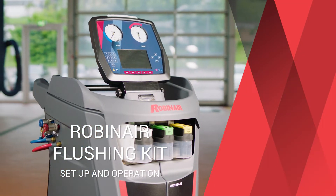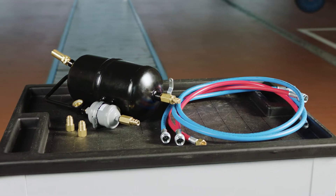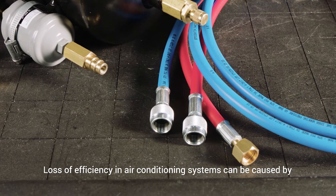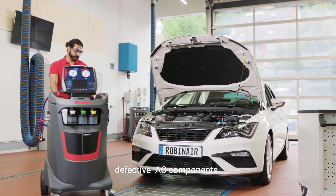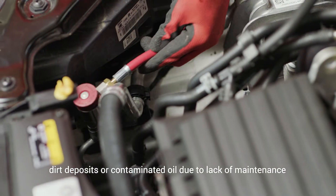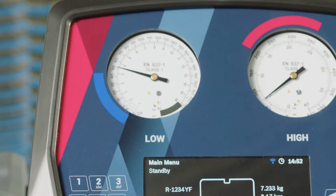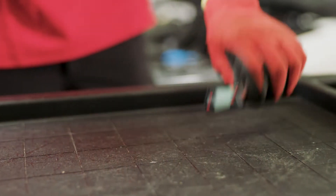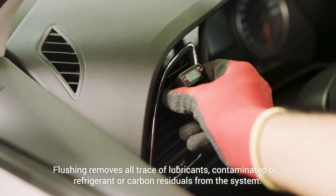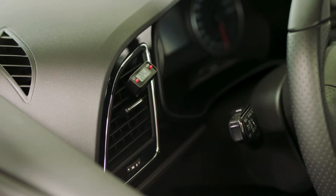As part of your RobinAir refrigerant recovery machine, the optional flushing kit helps to increase the quality of a vehicle's air conditioning system repair and service. If in a routine check, it is discovered that the temperature output is too high and the pressure is not in line with the car manufacturer's specification, there is possibly something wrong with the AC system. Some components may be damaged and are no longer efficient, so it is good practice to flush the AC system before any component replacement.